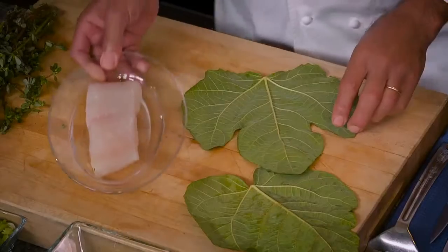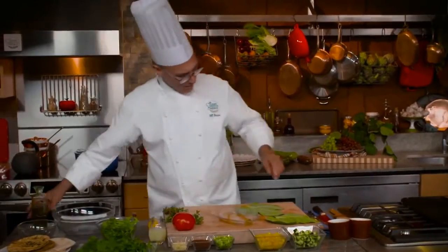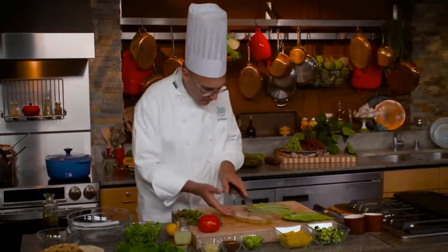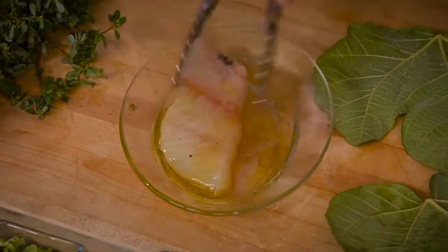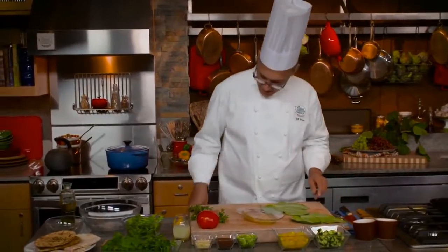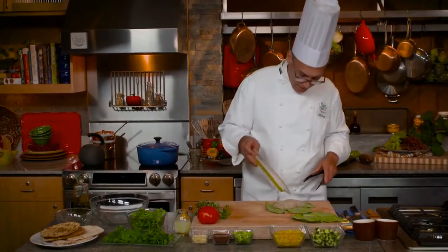I'm going to cut the hard stem from each of the fig leaves. Then I have a piece of fish here — I'm going to put olive oil on it, a nice extra virgin olive oil, then salt and pepper. I'll flip it over and season it on the other side as well. If the fish is nice and fresh and we put it into a fig leaf with some olive oil, salt, and pepper, all we might need at the end is just a little lemon to squeeze over it — that would be enough.